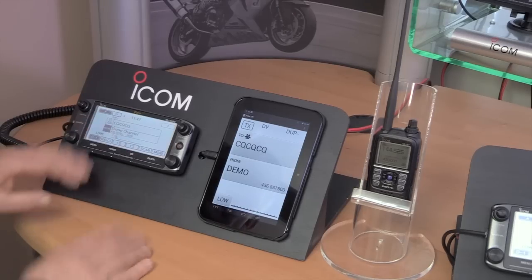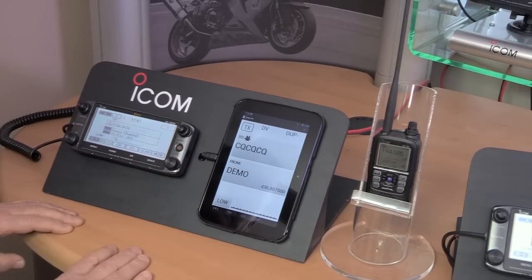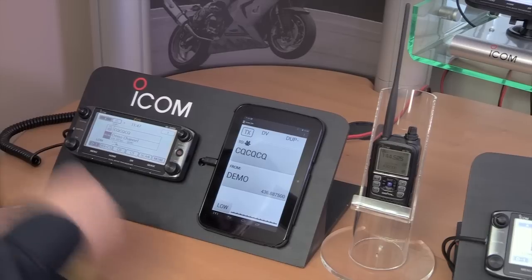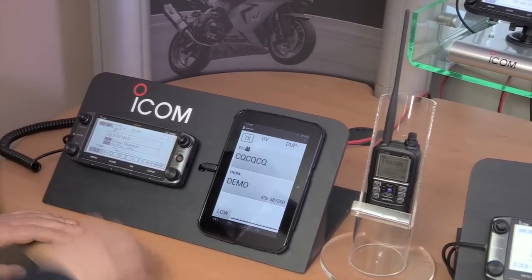You don't actually need to use the head of the radio — you can put that somewhere else if you want to and completely remote control the radio from the tablet. There is also a wireless microphone which you can walk around with and has a built-in PTT.